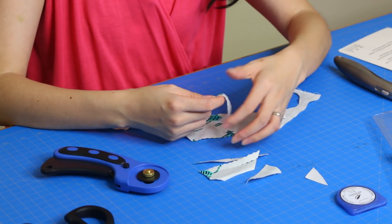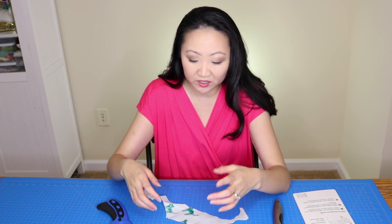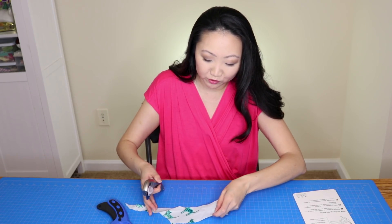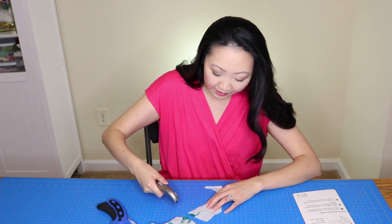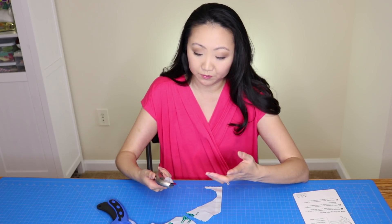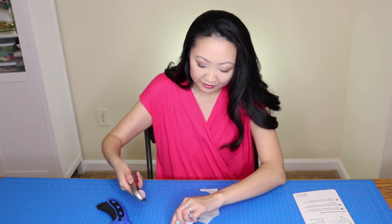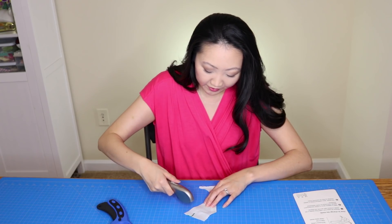Here's what the cut pieces look like — hopefully the pinking edge will help reduce fraying on projects. Comparing to the Ginger: that one cuts pretty easily, and this isn't even a new blade. The Ginger's blade definitely cuts with less effort.